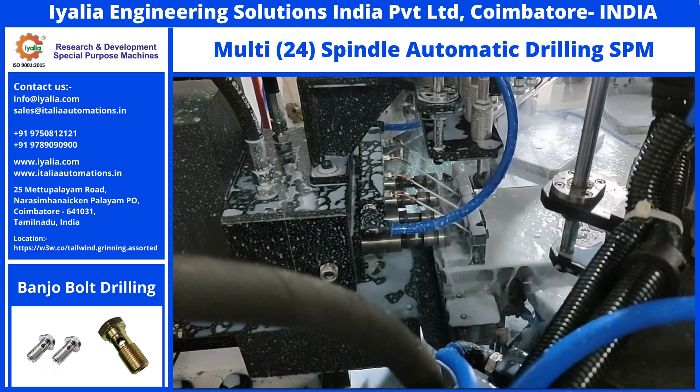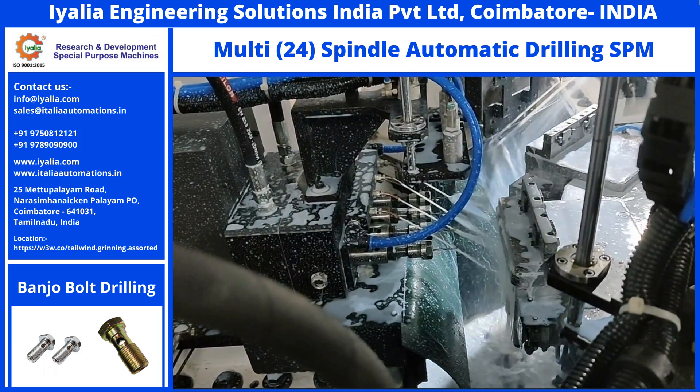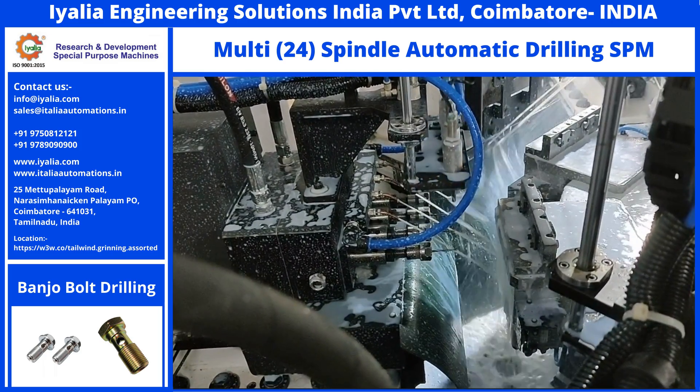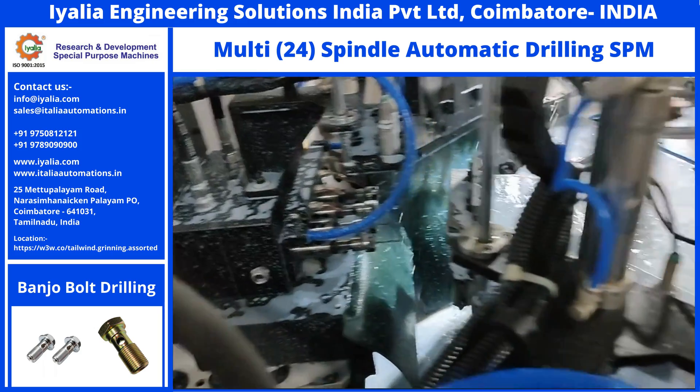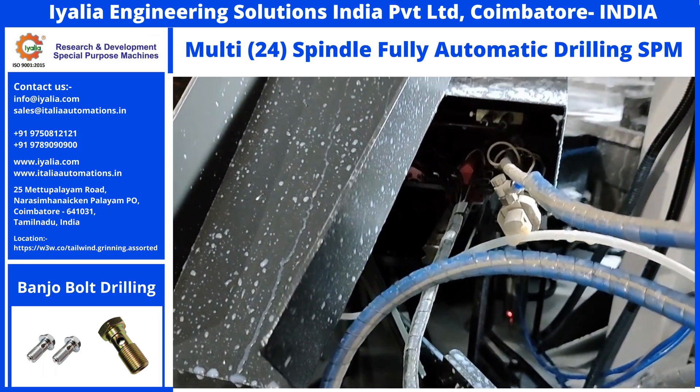Parts are clamped with pneumatic cylinders at 5 bar pressure. They open and close only at the loading and unloading stations. After inspection of the deep hole and the cross hole, unloading is done automatically at the 8th station. Good and bad parts are separated.